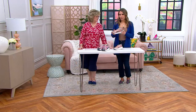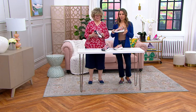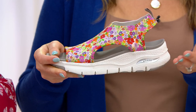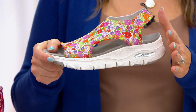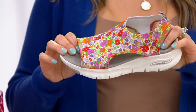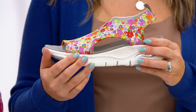You see a really cute sandal here with all this beautiful floral, but there's so much more to this because it's from our ArchFit technology. This is fairly new to Skechers, and really exciting because it's been developed with over 20 years of data and over 120,000 foot scans. So you're getting true arch support here.